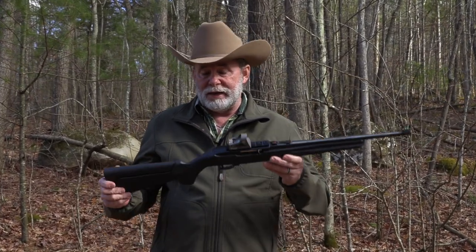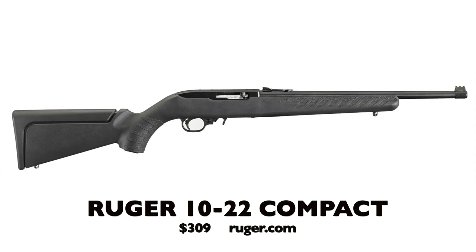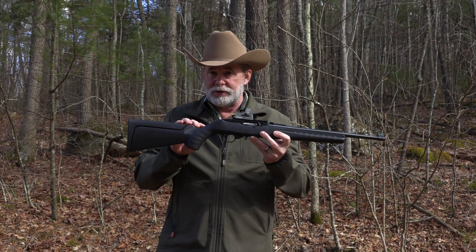If you want to take your kid hunting, one of the first things you've got to do is teach them how to shoot. One of the best ways to teach a kid — or anybody — how to shoot is with a 22 rifle, and the iconic Ruger 10/22 might be the best 22 rifle to start any kid with, especially this compact version, because it has a lot of features that are perfect for young shooters.